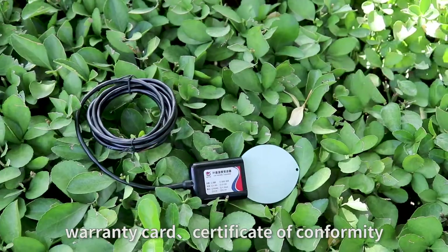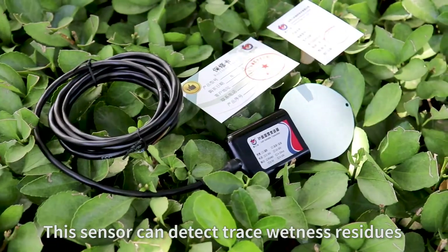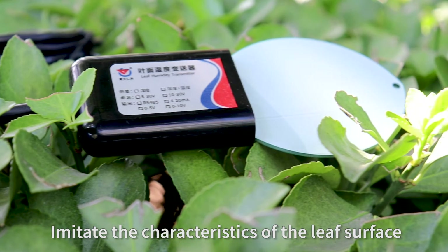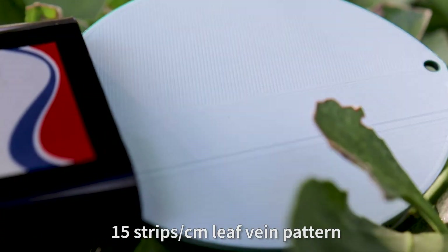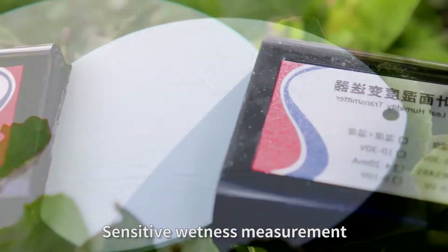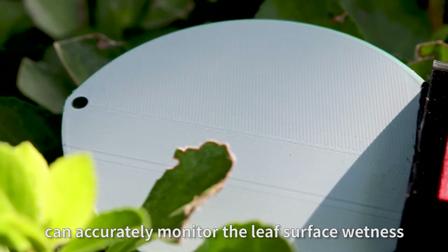Equipmentless leaf wetness sensor. Warranty card, Certificate of Conformity. This sensor can detect trace wetness residues on the surface of a leaf, imitating the characteristics of the leaf surface to quickly and accurately measure temperature and wetness. Shrew strips from leaf rain pattern can monitor smaller drops for more sensitive measurement, and can accurately monitor the leaf surface wetness.